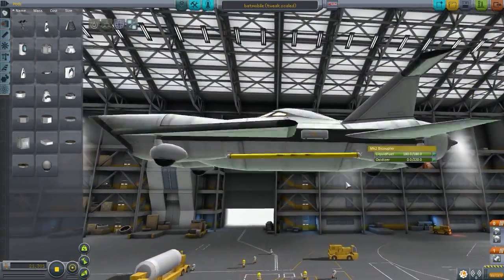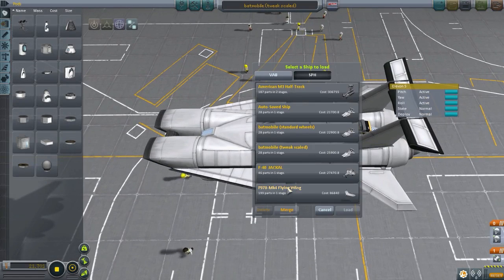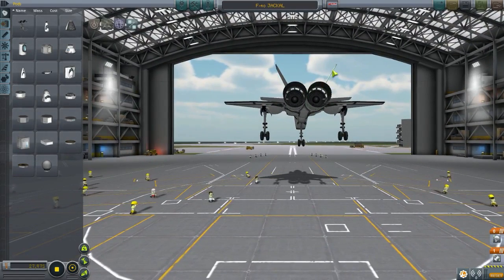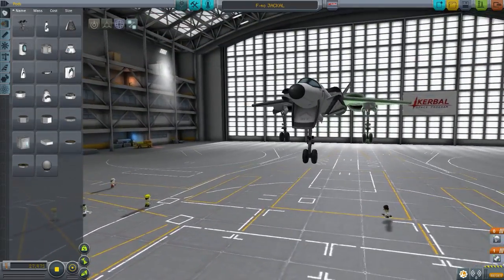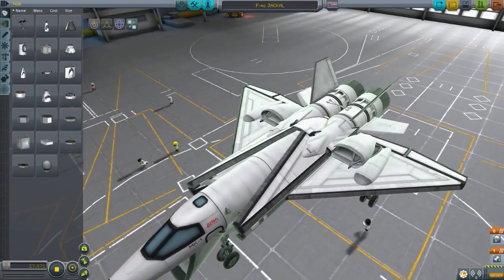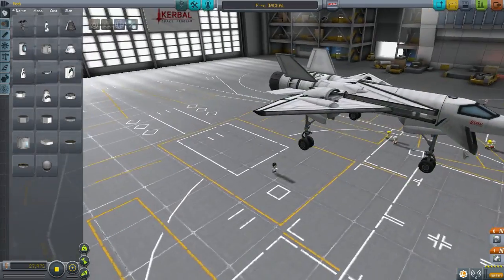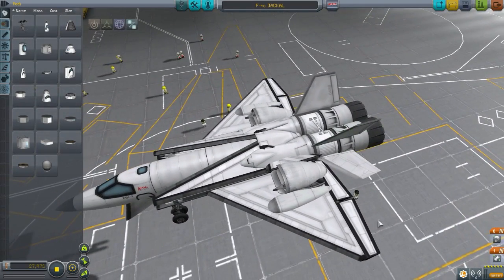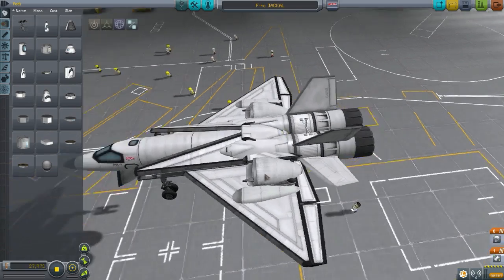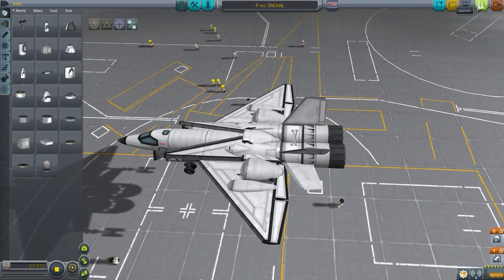The next design is the F40 Jackal, submitted by Dimis106. This actually looks quite good - nice placement, sort of like a replica. You won't be able to see the Kerbals just from looking at this but that doesn't matter. I like the way it looks, it's not a bad replica. We even have a drogue chute right there - let's launch this!